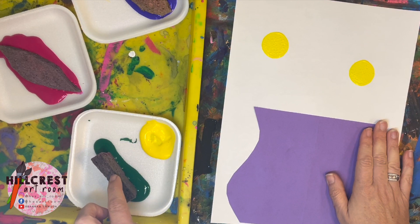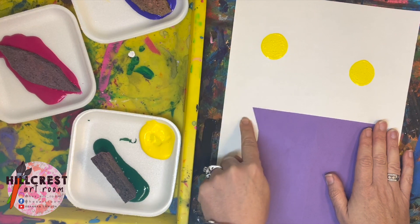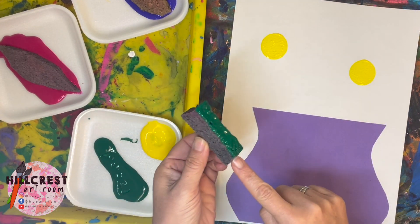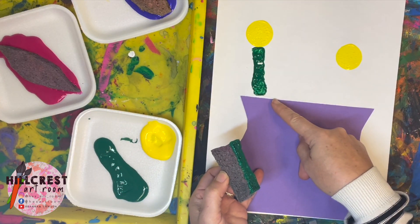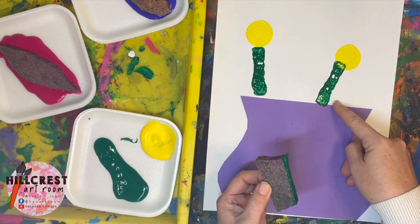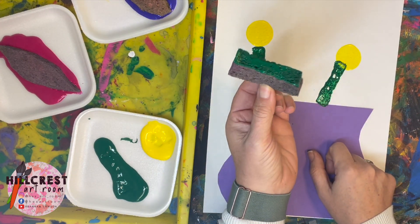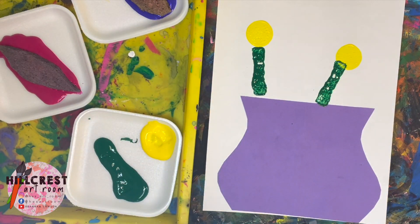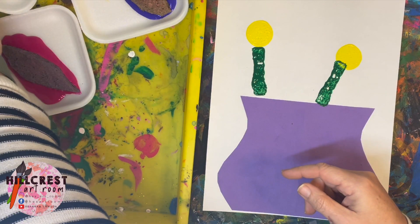Once you finish with the yellow, the next step is the green stem. The green stem is going to go from the yellow down to the vase. You don't want it going outside the vase or all the way through it. Pick it up, get green paint on it, and start under the yellow, directing it towards the vase. We only have two, so we only need to do it twice. Please pass it around the table and get more paint when you need it. When everybody's done, raise your hand.